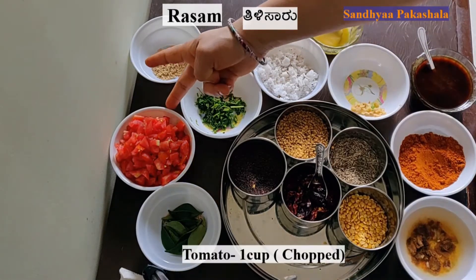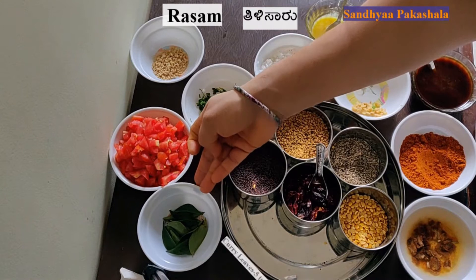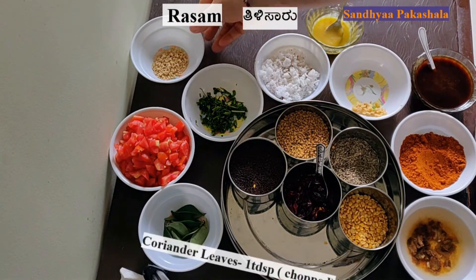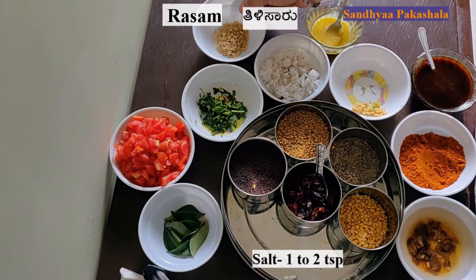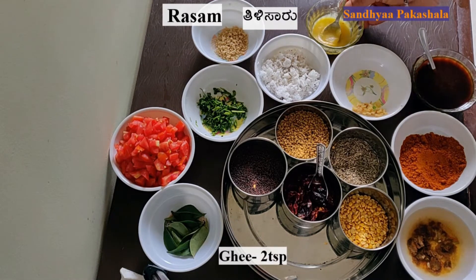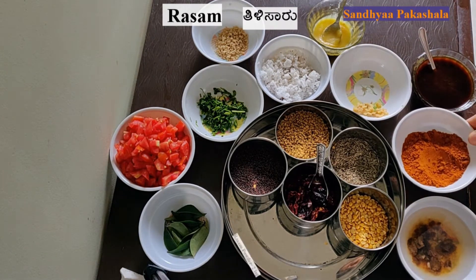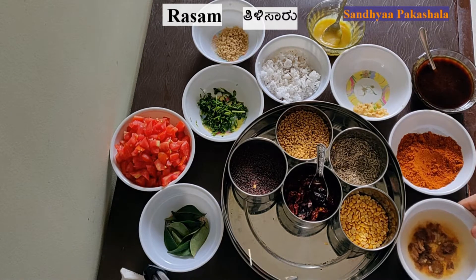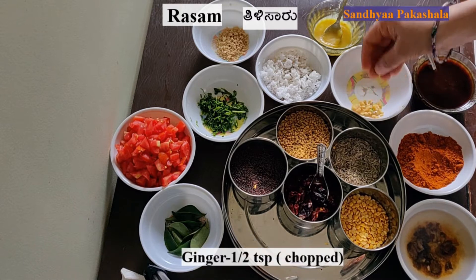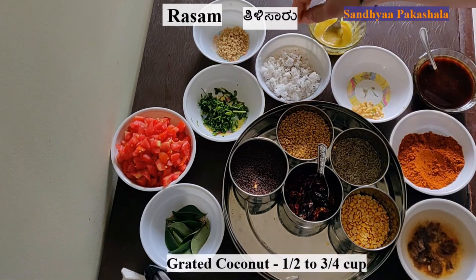We should bowl some small tomatoes. We have to add 60 spoons to a bowl of tea. This is a cup of tea.